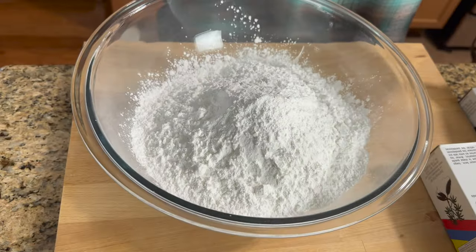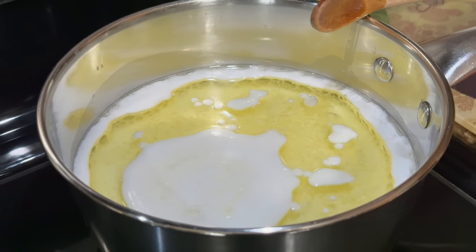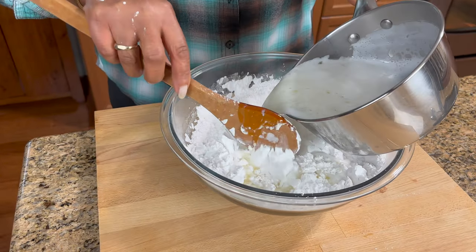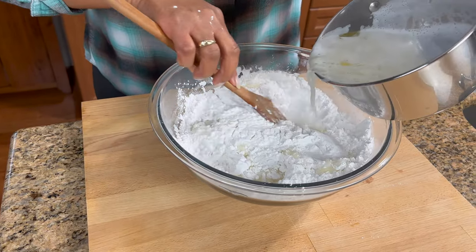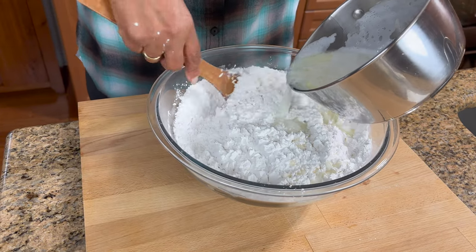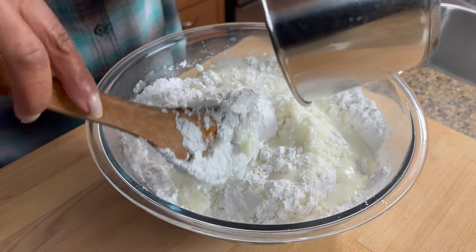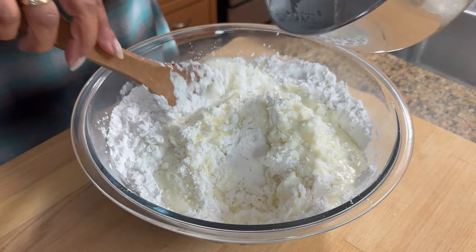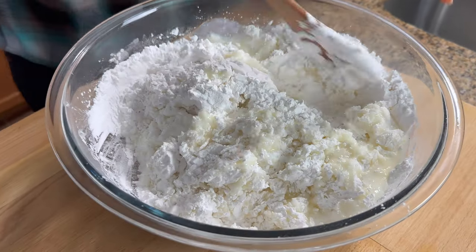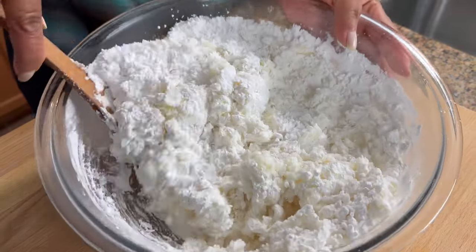We're going to add some salt to it. It's boiling up — that's what it's supposed to look like. Now we're going to pour it into the starch all over, and we're going to mix that. You want to use a wooden spoon to mix that and just put it all in there.